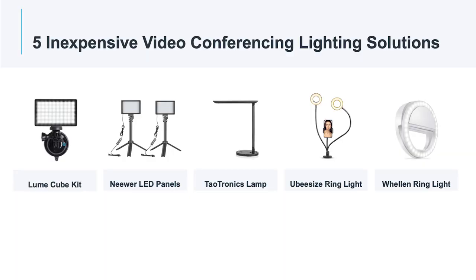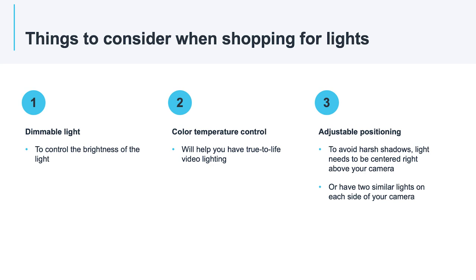Today I want to test out five inexpensive lighting solutions for video conferencing to help you look your absolute best on every call. When looking for lighting solutions for video conferencing, there are a couple of things to keep in mind. First, you need a dimmable light so you can control the brightness. If you have the option to control the color temperature, that's even better. To avoid harsh shadows, your light will need to be centered right above your camera or have two lights on either side of your camera to balance out the lighting on your face. I have picked five inexpensive lights that all meet this criteria.